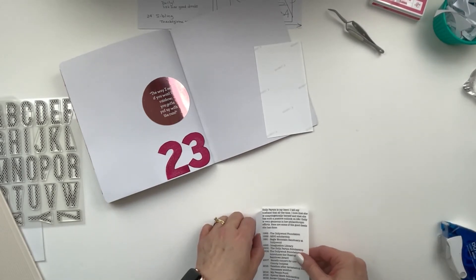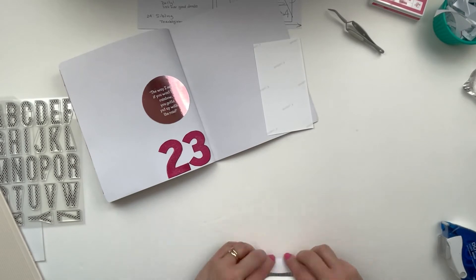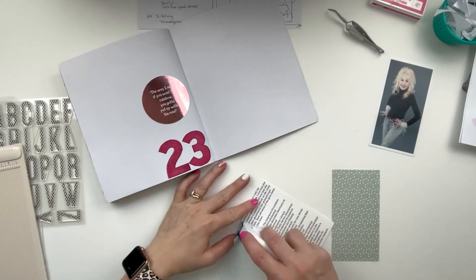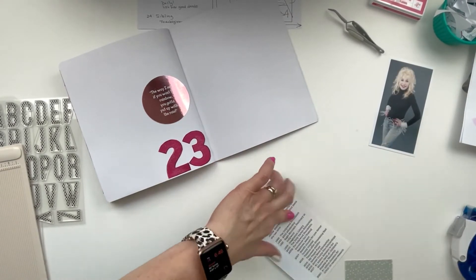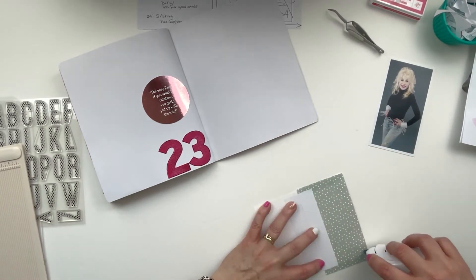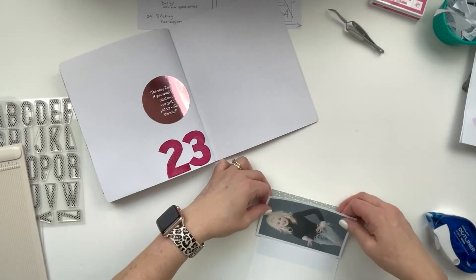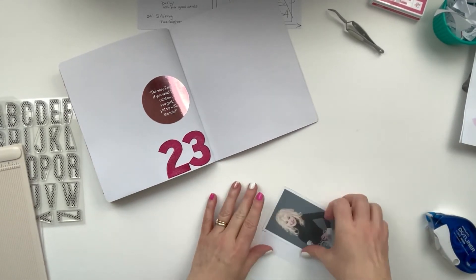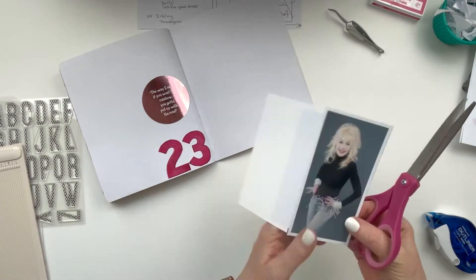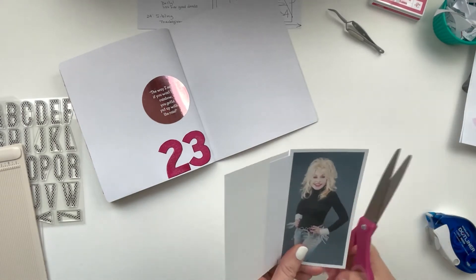I start by getting my journaling in place, then grab another piece from a Felicity Jane scrap that has numbers on one side - because in the journaling I've got all kinds of years and dollar amounts of things that Dolly has done in her charitable work, so the numbers seemed appropriate. I'm getting that in place with the hinge, gluing the picture of Dolly on there, and starting on the title - another Ellie Studio Large Jane alpha, this time with miniature stars, because she's a star. The title will be 'Hello Dolly.'